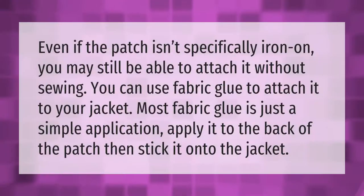Even if the patch isn't specifically iron-on, you may still be able to attach it without sewing. You can use fabric glue to attach it to your jacket. Most fabric glue is just a simple application — apply it to the back of the patch, then stick it onto the jacket.